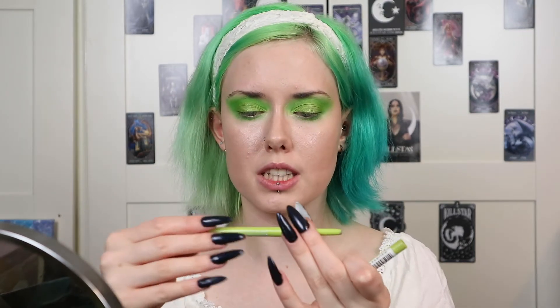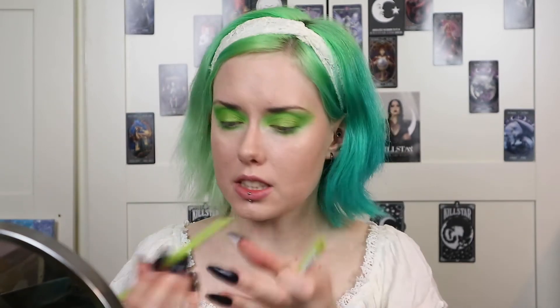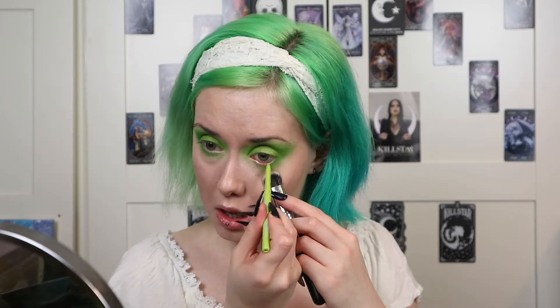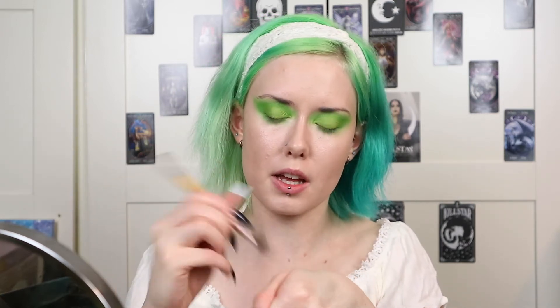For my waterline I'm going to take this long lasting eye pencil by Essence in the shade 32 Go Green. For the inner corner I'm going to take the lip eye topper from Impulse Cosmetics in the shade Highland — take a bit of that on my hand and then use a brush to pick that up and put it on my inner corner.